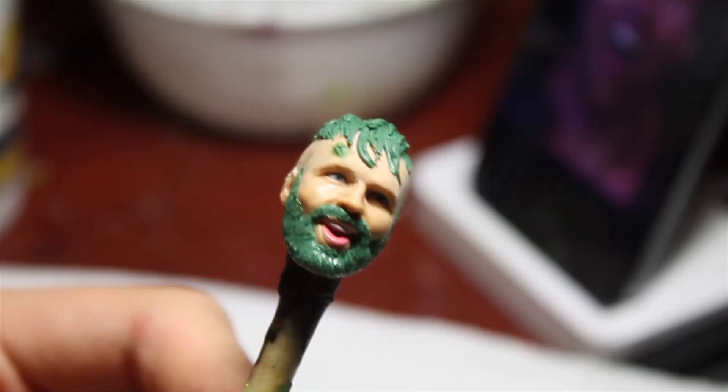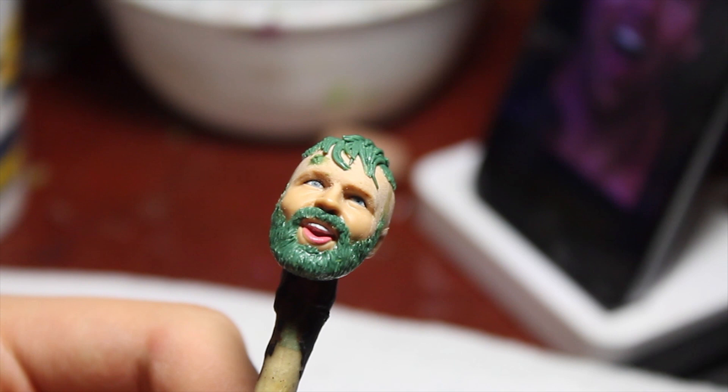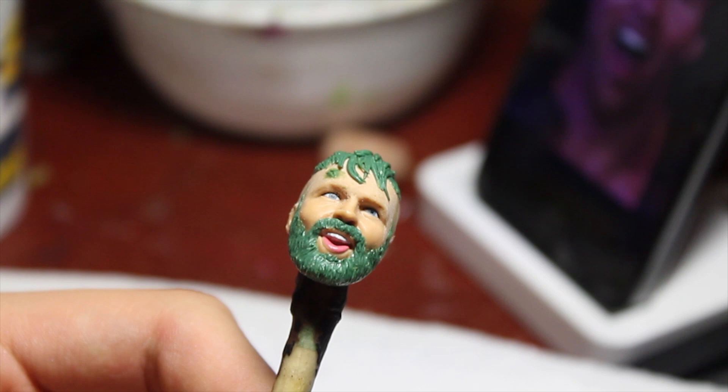Hey, what's up everyone, Rick here. I'm going to do something new today and you guys are going to follow along with me on my journey as I go and paint this Moxley head in full gear look with drenching blood all over his face. This is the sculpt that I've already done beforehand out of green stuff. Maybe later I'll bring you guys along with how I sculpt stuff, but for now this is just painting, so let's go to the materials.